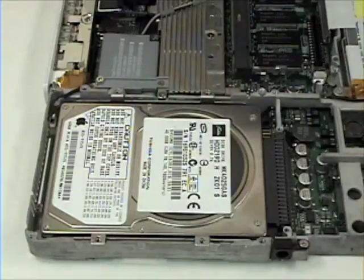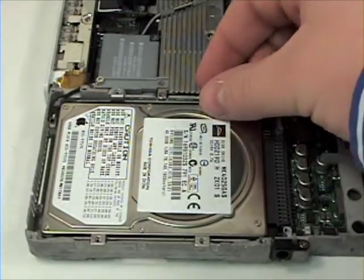Once the screws are removed, lift the hard drive up and out to remove.